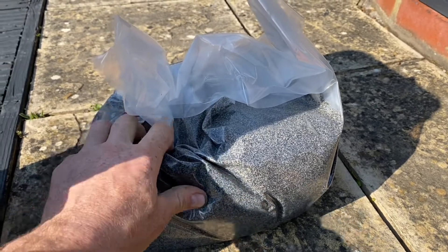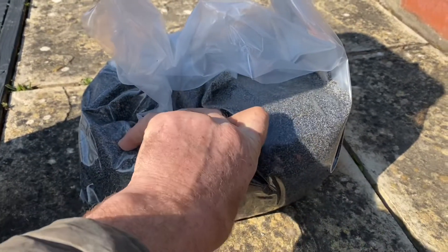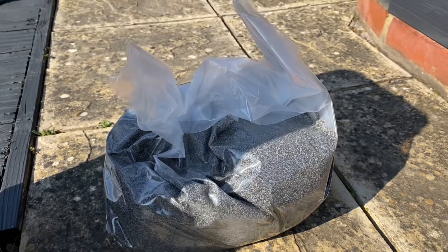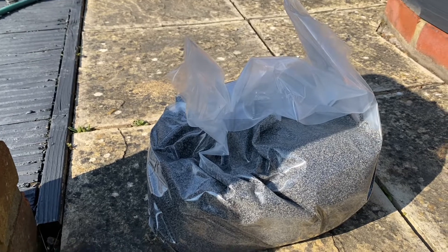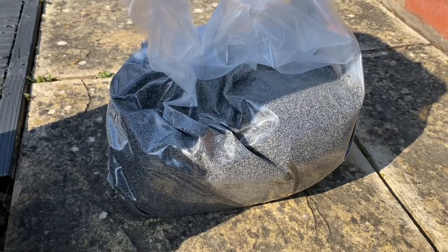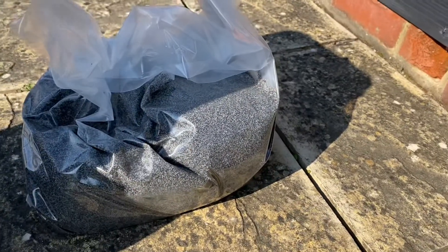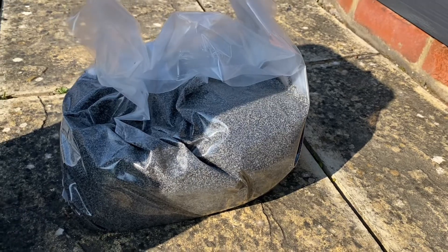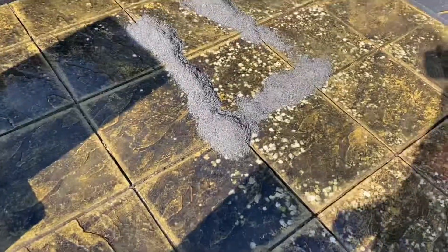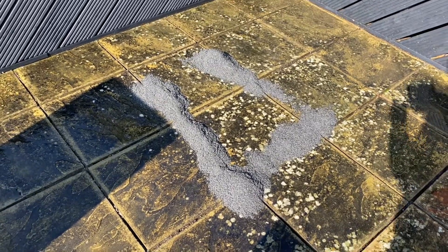The mistake people make is keeping the patio too dry, and then this stuff goes off and sticks to the edge of the patio. So what I'm going to do is wet the patio down, make it soaking wet, split this bag open, pour it over, and sweep it into the joints, keeping it wet. As it goes off it'll dry lovely. You literally soak the patio, pour it on, and then sweep it in.